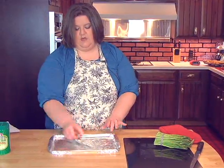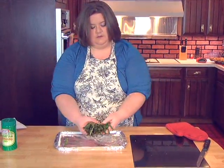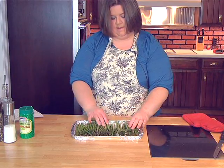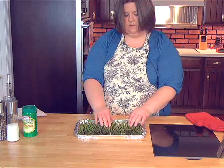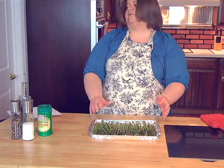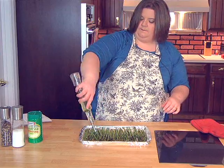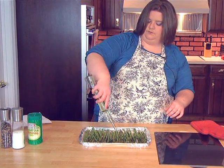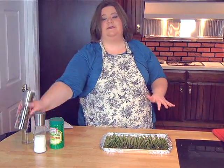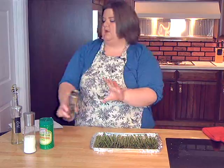I've got a little cookie sheet and I've lined it with tinfoil. Just take and spread your asparagus out as thin as possible. You could probably use a bigger cookie sheet if you want it to be a single layer. Then you take your olive oil and drizzle it over it. We have preheated our oven to 400 degrees and I've got salt and pepper that you just put over the top of it.